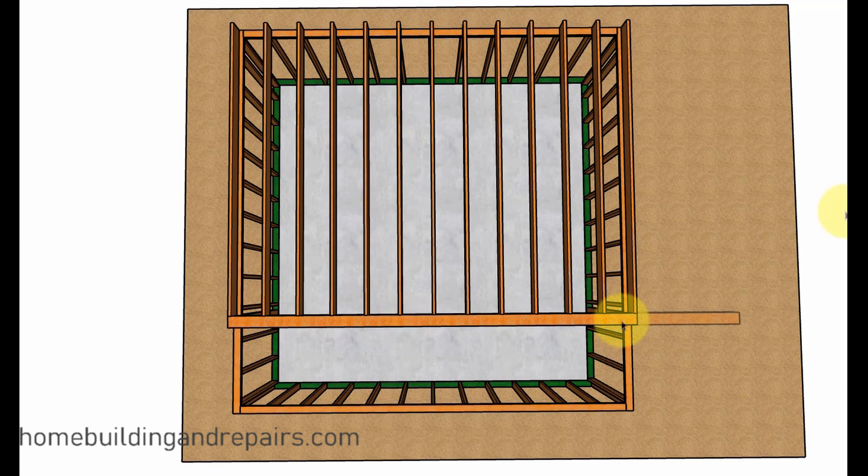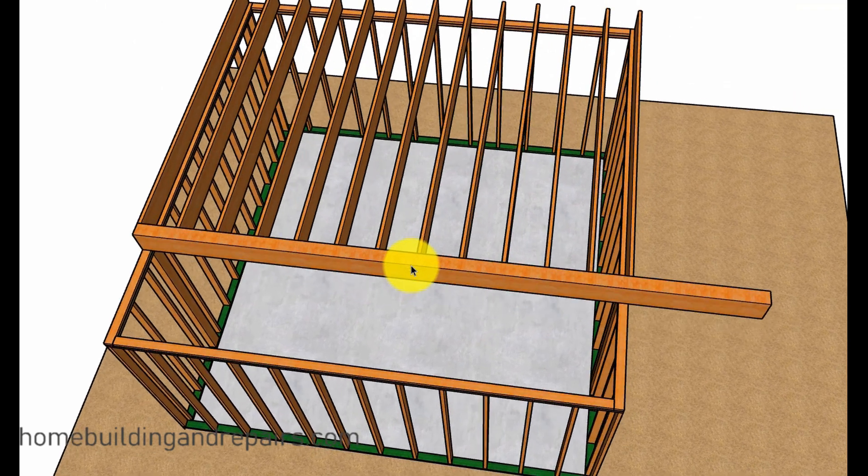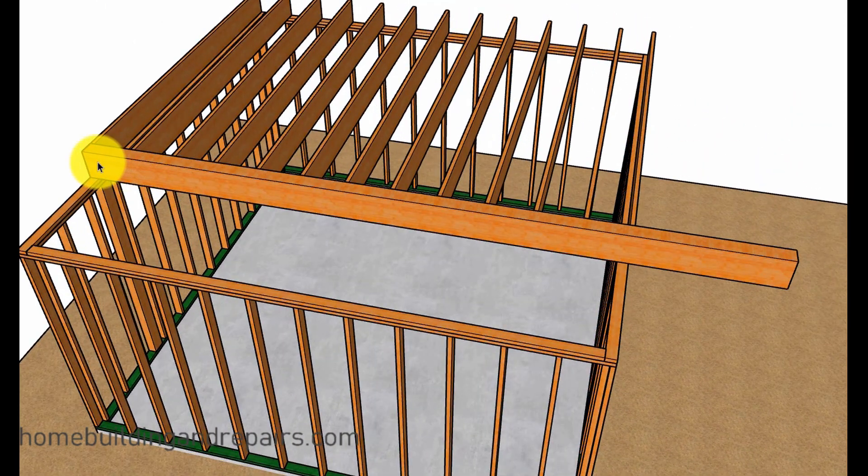The most common method would be to remove and replace the beam with a longer one. A project like this is usually going to require a structural engineer. I'm not going to go into details on how to remove and replace the beam, but I am planning on making a video in the future and we'll put a link here when that video is completed.